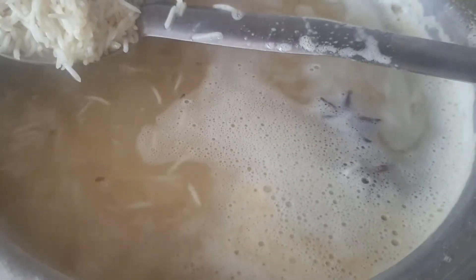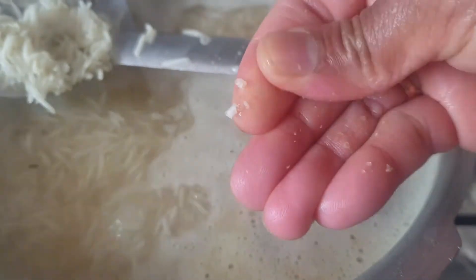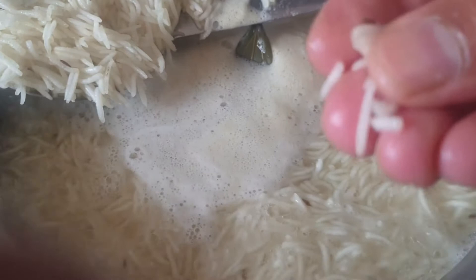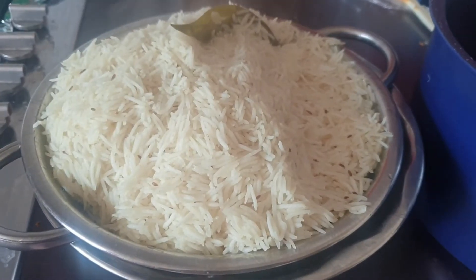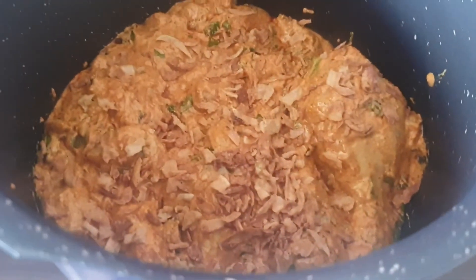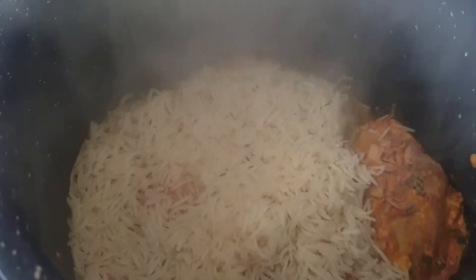Now the rice will cook. It will cook 70-80%. The cook is in the first water. We will cook the chicken. We will cook the chicken in the same way. We will cook the rice.